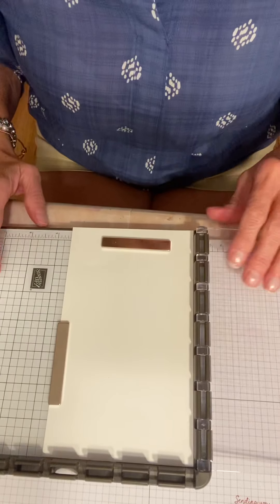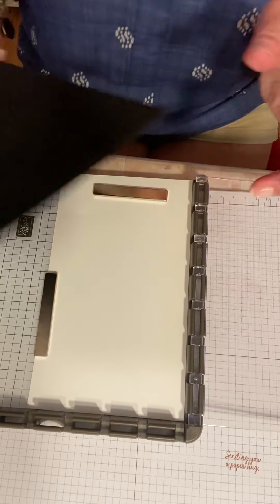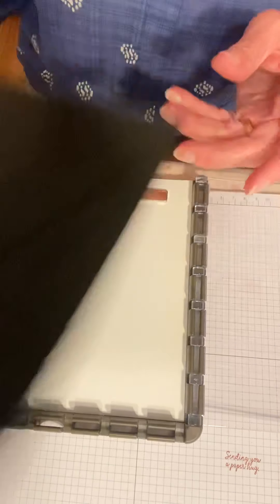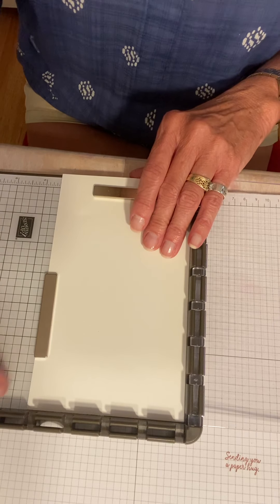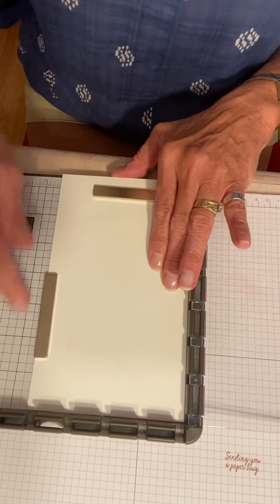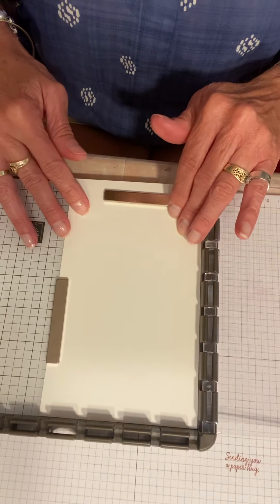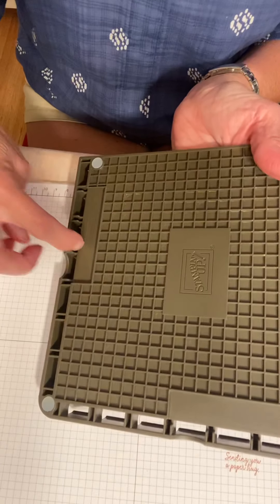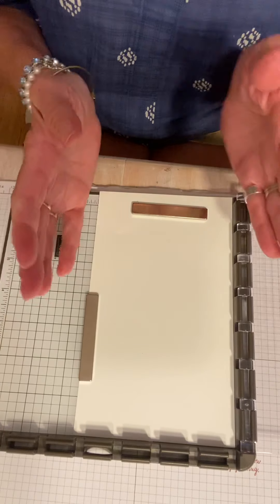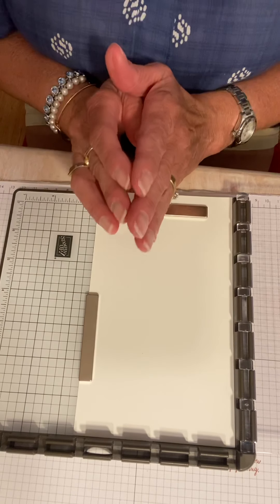So this is your Stamparatus and the cool thing is that you can use your cling stamps or your photopolymer stamps with it. If you're using photopolymer, you do need to use your little foam pad, but today we are using cling stamps so we don't need that. The Stamparatus also comes with the guide — it's like grid paper — which is awesome and you can wipe it off. It's clear and it wipes off, so that's cool. You want to make sure you keep your magnets separated. They store on the back of your Stamparatus and you want to keep them separated. If they do get together and break, you can buy replacements. They are very strong magnets and they will stick together given the chance.